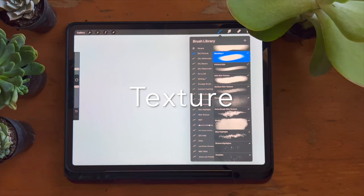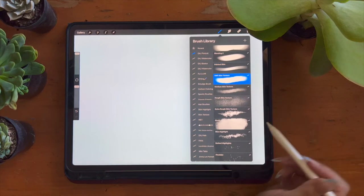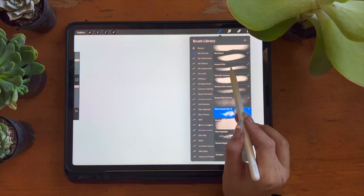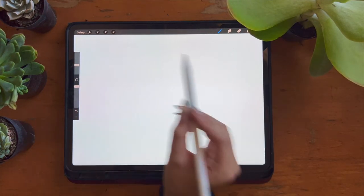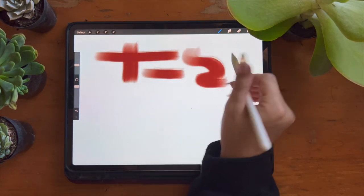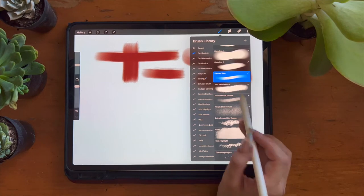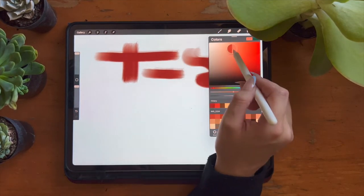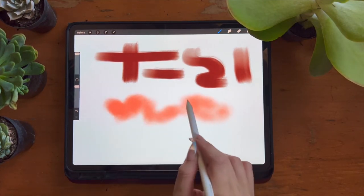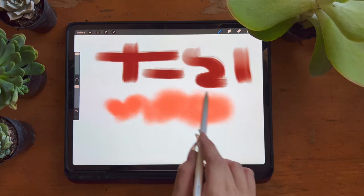The texture category refers to the skin textures in the brush pack: painted skin, soft skin, medium skin, rough skin, and extra rough skin. The painted skin brush gives a very illustrated look, modeled after a flat brush with wet acrylic paint — it's pressure sensitive so a light touch gives a more translucent look. The soft skin texture brush is my go-to skin brush. It is very buildable, meaning no matter the pressure you can layer it on top of itself for a beautiful blended look while still offering realistic skin texture.